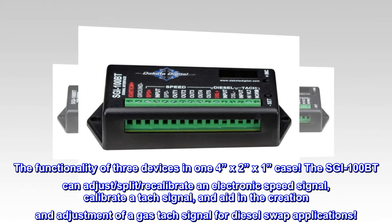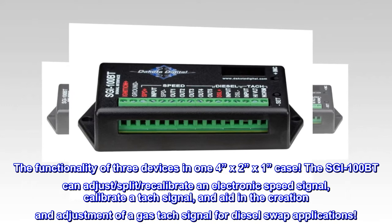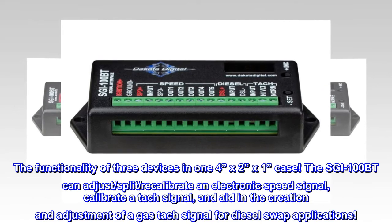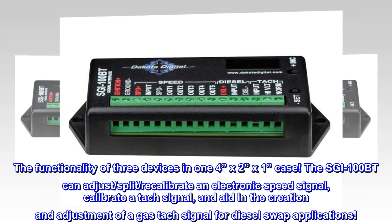The functionality of three devices in one 4 inches by 2 inches by 1 inch case. The SGI-100BT can adjust, split, recalibrate an electronic speed signal, calibrate a TAC signal, and aid in the creation and adjustment of a gas TAC signal for diesel swap applications.